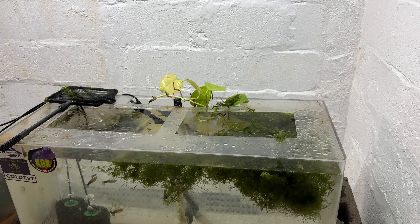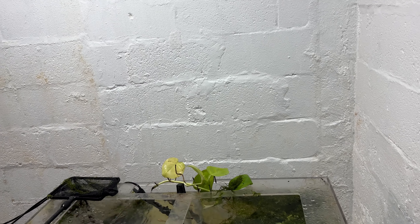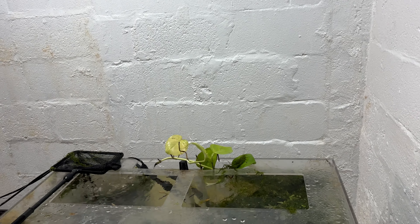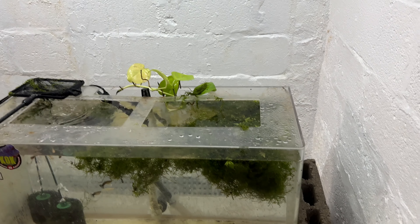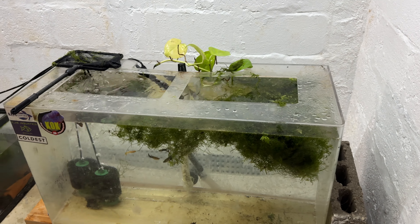So essentially, I just filled this tank with water. I put in the two seeded sponge filters, a bunch of plants. I found a piece of pothos that hadn't been in water for about a week — still doing okay. And I caught maybe 20 or 30 guppies and put them in here.